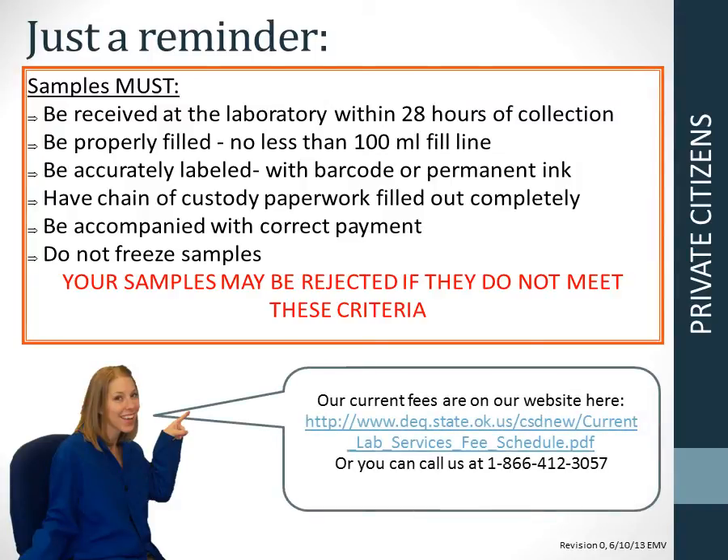Just a reminder that samples must be received within 28 hours of collection, be properly filled to no less than the indicated fill line, be accurately labeled with your barcode or permanent ink description, have complete paperwork, and be accompanied with correct payment. You can call us or view the current fees on our website. Do not freeze the samples. Your samples may be rejected if they do not meet these criteria.